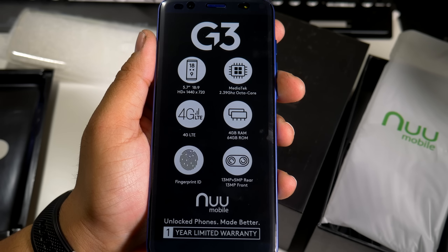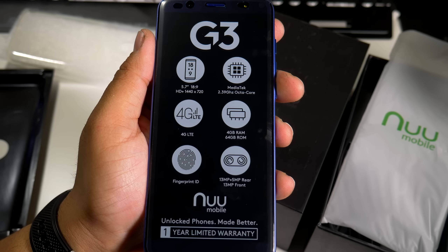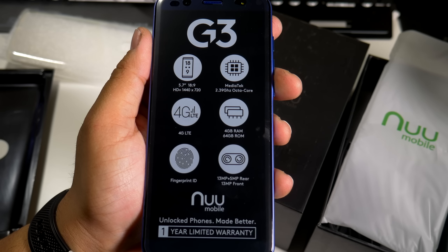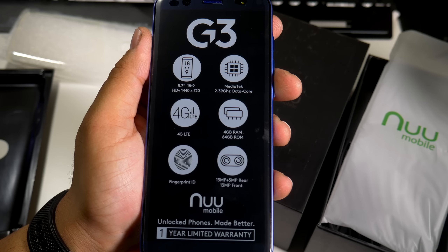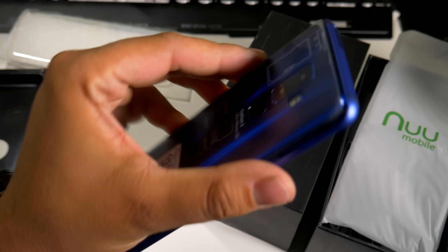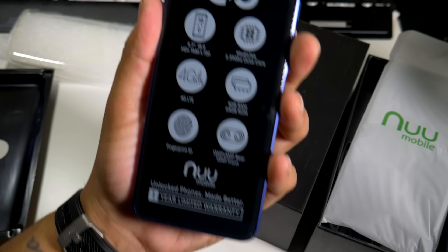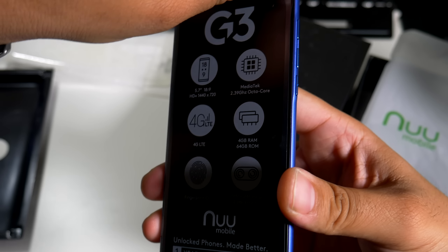We have a 5.7-inch 18:9, 1440 by 720p display, and it does have a MediaTek 2.39 GHz octa-core processor, 4G LTE, 4 gigs of RAM, and 64 gigs of internal memory. It does have a fingerprint scanner on the back. On the rear you have a 13-megapixel and 5-megapixel camera, and on the front a 13-megapixel front-facing camera. It comes with a one-year warranty and NFC — which is a first, because a lot of phones at this price point do not have NFC.